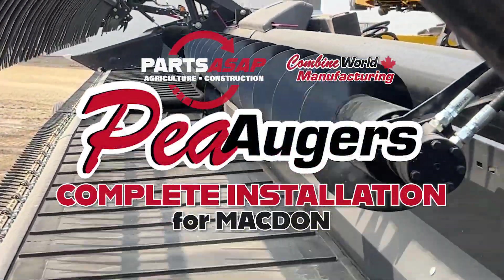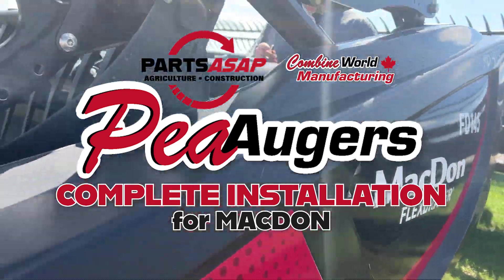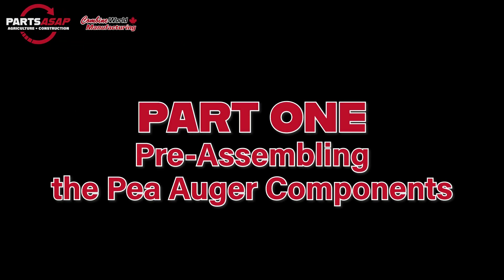Hello and welcome to the complete P-Augr installation guide for your MacDon header. P-Augr Draper Upper Cross Augers are made at PartsASAP's Combine World Manufacturing Facility. Let's jump right in.